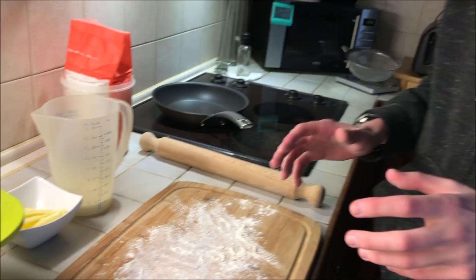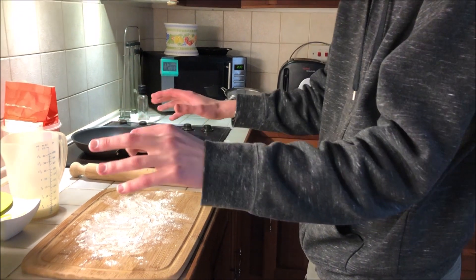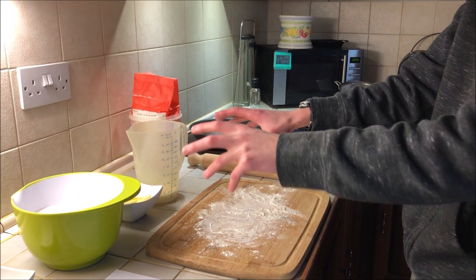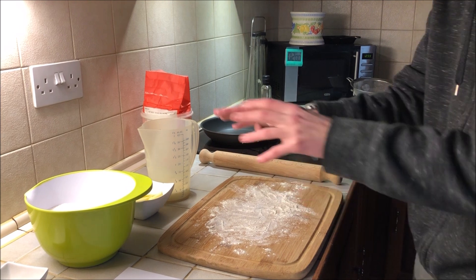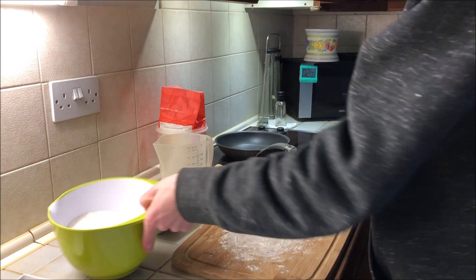Today we're making griddle scones. I've already sorted all the ingredients out into measuring containers and sieved the flour, so we're ready to start with the bowl.